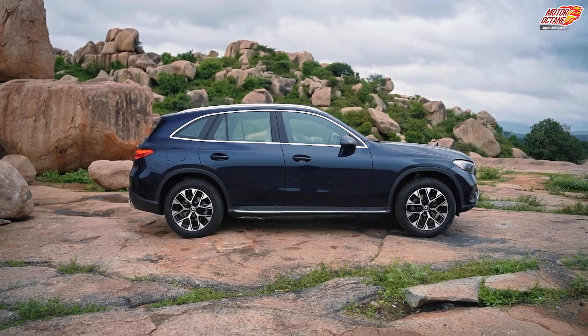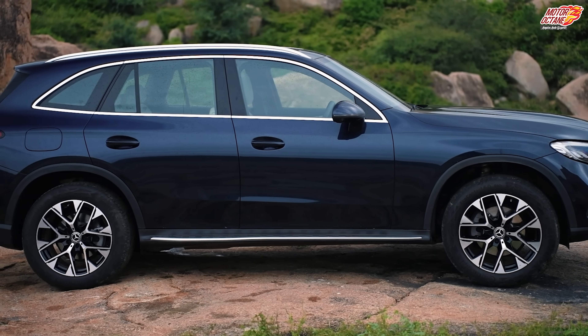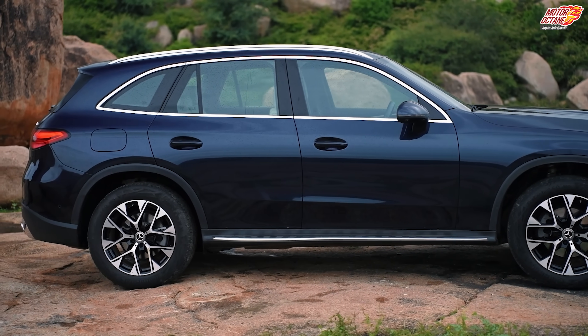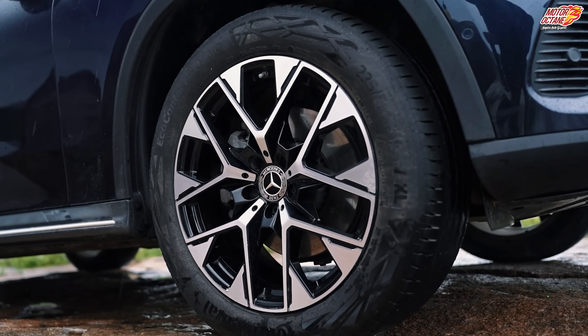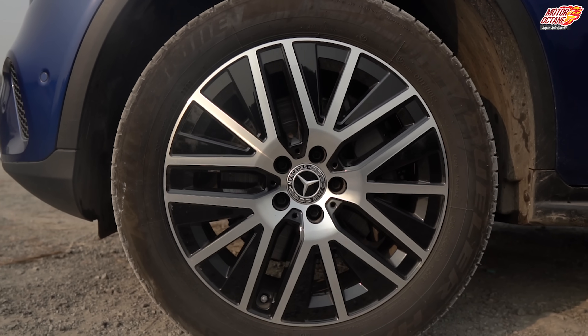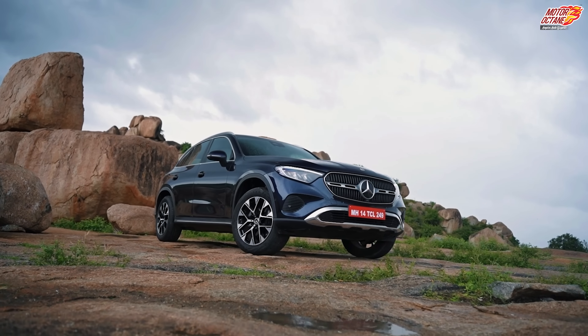From the side profile, it doesn't seem boxy. It has curves and edges, so this is a crossover design. The 19-inch wheels look great — I really love the alloy wheel design. The old alloy wheels seemed very simple and ordinary looking, but these are a lot bigger.